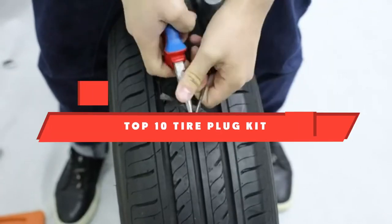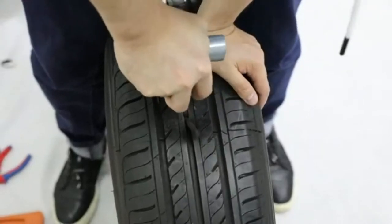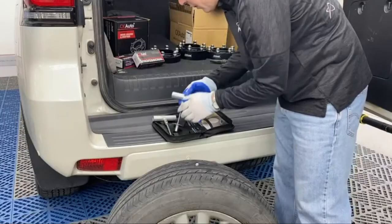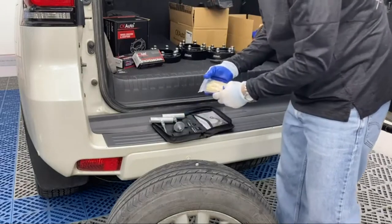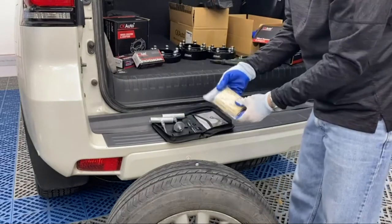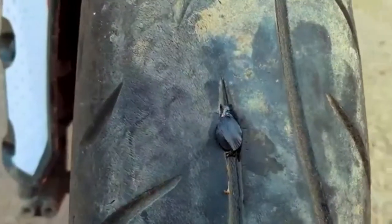If you're looking for the best tire plug kit, here's a list you must see. We made this list based on our personal preferences and sorted it based on their features, prices, quality, durability, and reputation of the manufacturers and customer feedback. We've also included options for every type of customer. So let's get started.